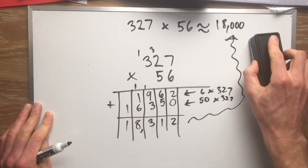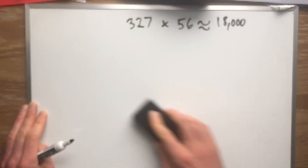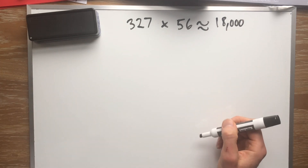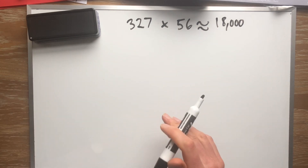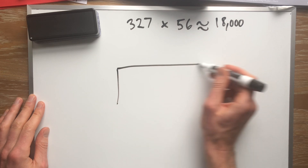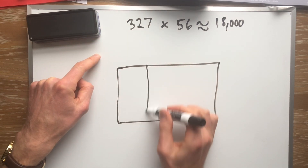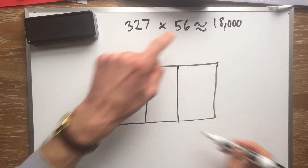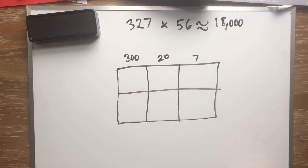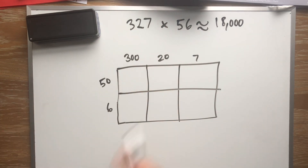Now I'm going to show you how to do this kind of problem with the area model, just so you know. I love the area model, but when the numbers get to be three digits it gets harder because there's just more numbers to add. I'll show you anyway. I'm going to make a rectangle just like always. Notice how the first number is three digits, so I have to separate it three times — more sections than normal. The top number is 327 and the side is 56, which is two digits so you just cut it in half.